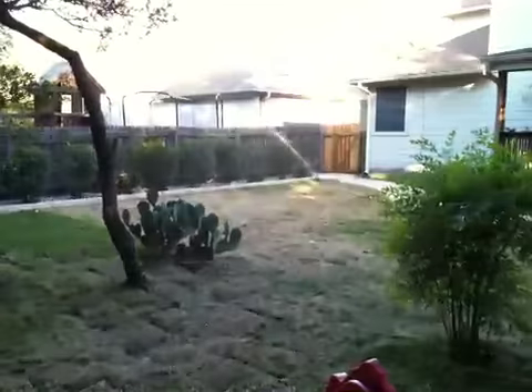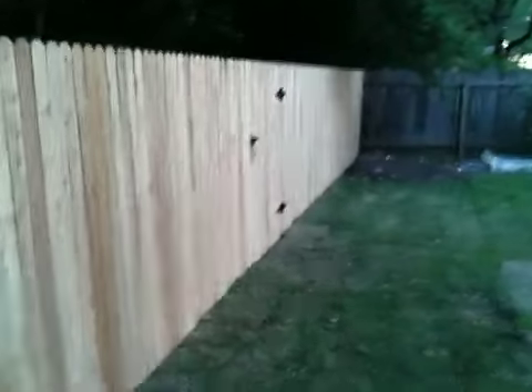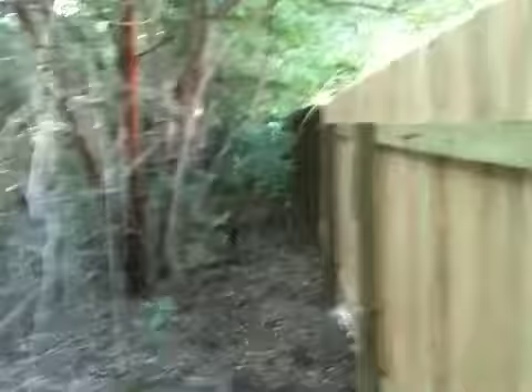Then we have new grass sod. Some of it's pretty dry, so we're trying to water it right now. And then our new back fence, which has a gate, which gives us access to the back.